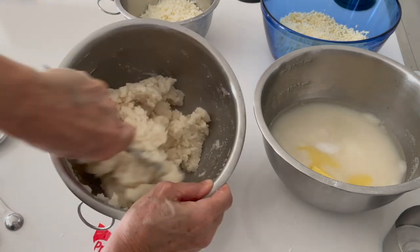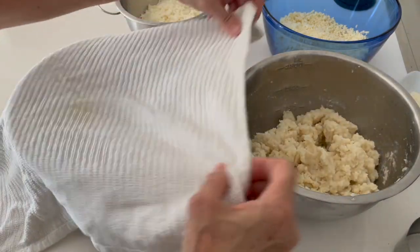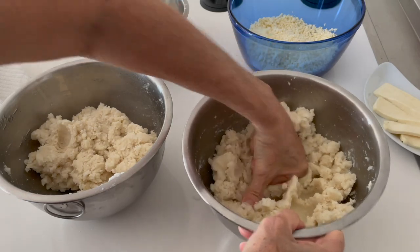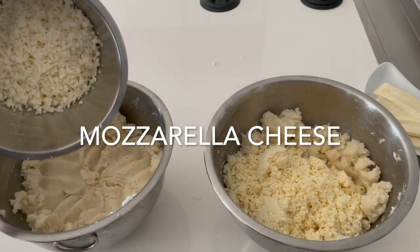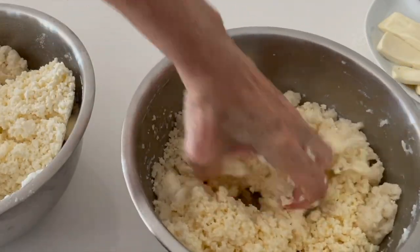We cover them for about five minutes and then we can put our hands inside and mix them to create a well in the center of the masa. You might think it's a little dry but do not worry. If you want to add a little more water, liquid, milk, or butter it's fine, but first give it time to add the cheese because the cheese has some moisture in it and it's going to make it softer.